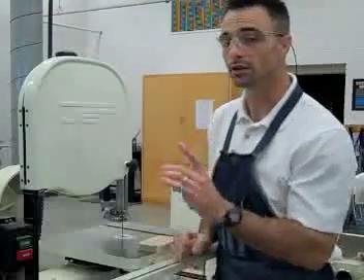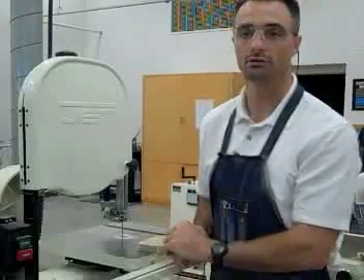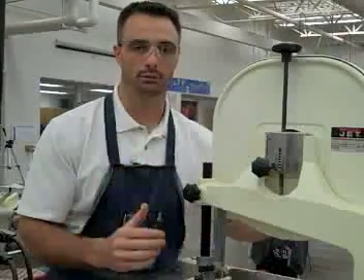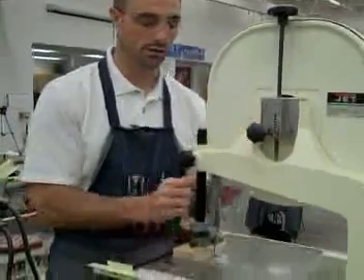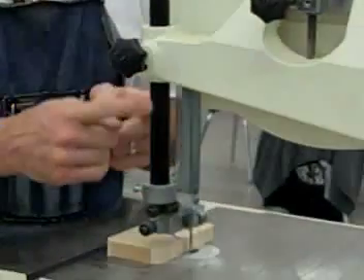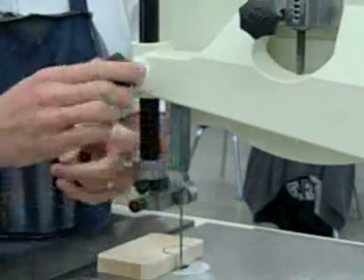Another reason why we would use the bandsaw is if we have a piece less than three inches that we can't cut on the miter saw — we would want to use the bandsaw for that. We brought the camera around back so you could see the knob that we're going to use to set up, because we have to adjust the blade guard.